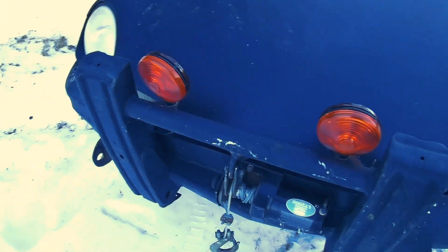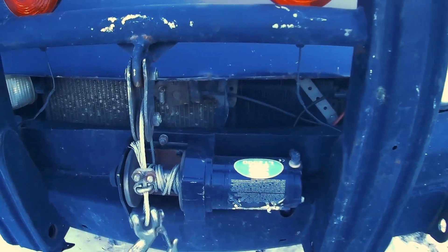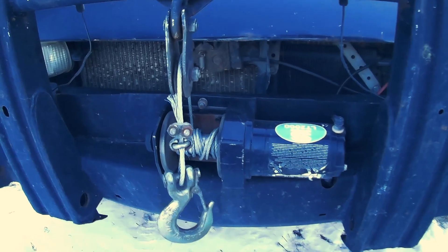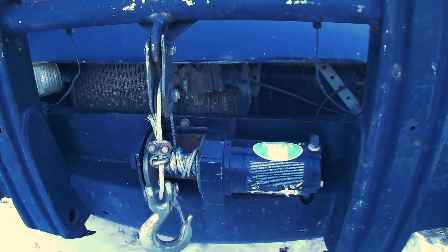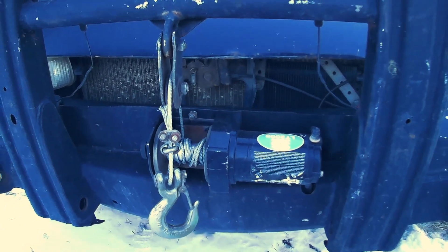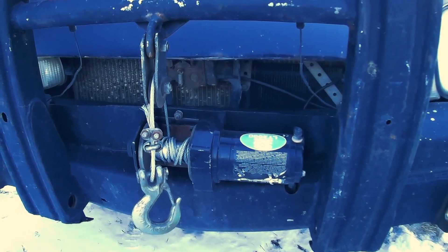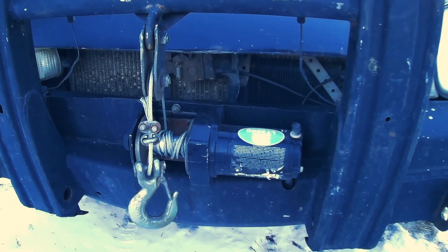I actually had a different 2000-pound ATV winch on the car the first season that I had that blade set up, and that winch used to heat up all the time and very quickly burnt out. Then I replaced it with this Super Winch and I haven't had a problem since. It's run three seasons flawlessly and never even heats up.